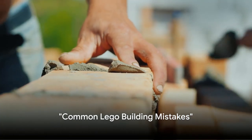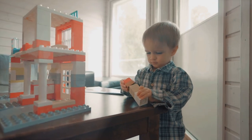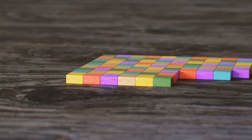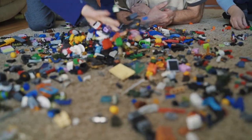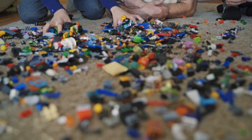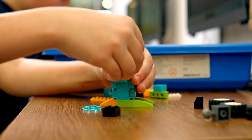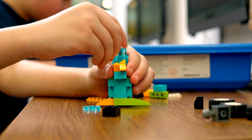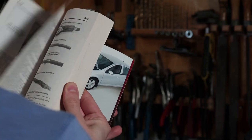Even the best Lego builders can make mistakes — let's learn how to avoid them. One of the most common mistakes people make when building with Lego is rushing the build. The anticipation of seeing the final product can be overwhelming. However, Lego is all about the journey, not just the destination. Taking your time with each step ensures a successful build and makes the whole process more enjoyable. Think of it like a good book — you wouldn't want to skip to the last page. Every brick is a word, every step is a sentence, and the completed build is the final chapter of your story.